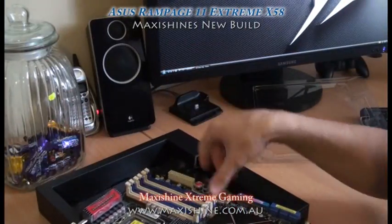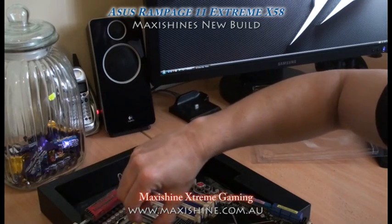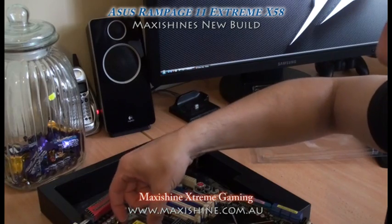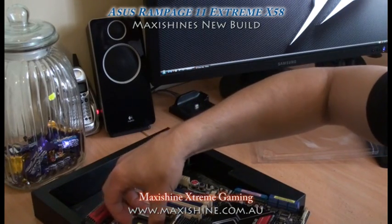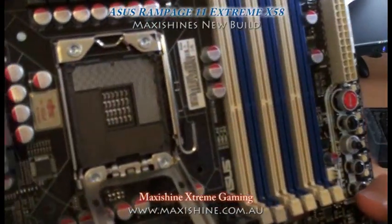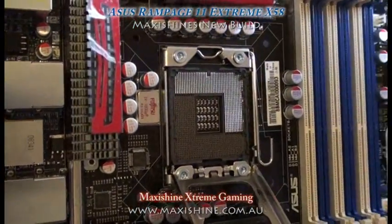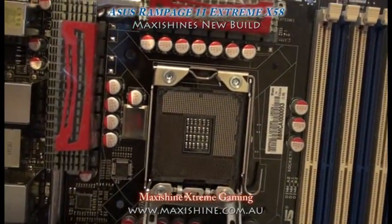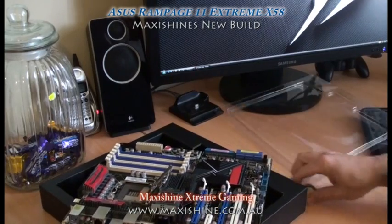I'll just quickly show you what the CPU pins look like, because they do look different. If I can figure out how to open this — there you go. Check that out — that's a lot of pins in there. You don't want to bend any of those. Again, gorgeous looking thing. I'll put that aside.